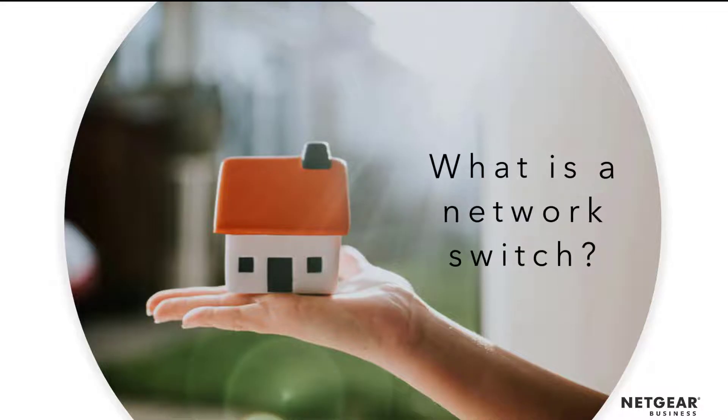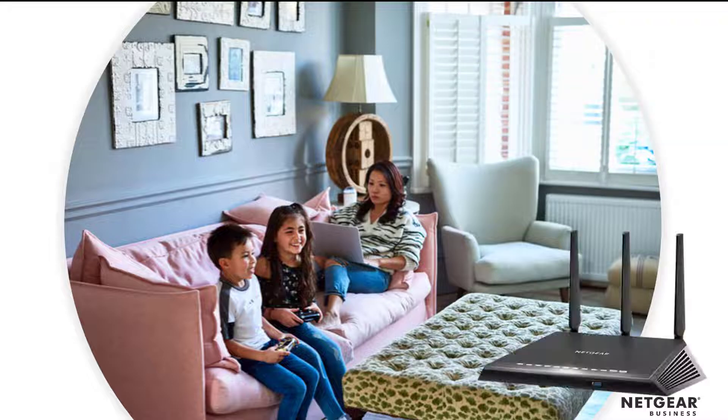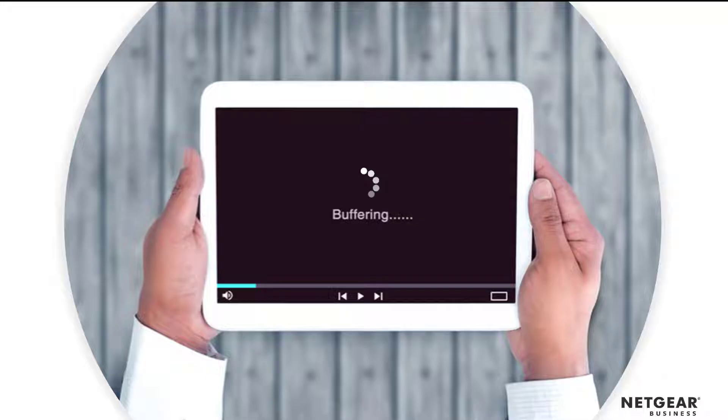Imagine your home. You have internet service through a provider, and either they provided you with a wireless router or cable modem, or you bought your own. All your devices are most likely connected through Wi-Fi today. Hopefully it works fine and you have enough Wi-Fi speed and coverage for all your devices. But if you're like most people, you might have some Wi-Fi issues, lack of coverage, or are planning to add more devices.